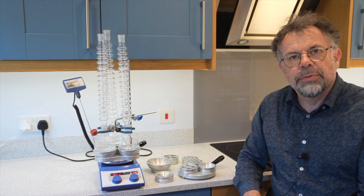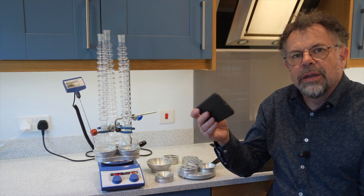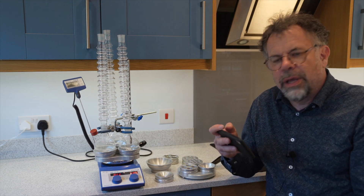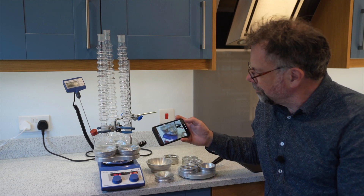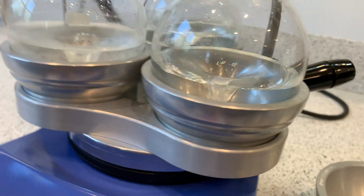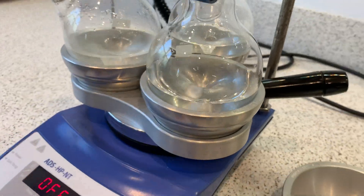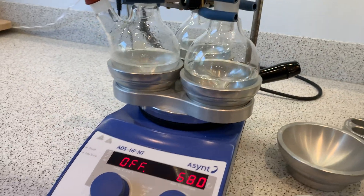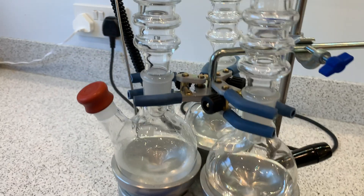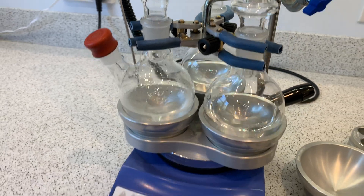I'm going to show you some close-ups now using my phone camera. I've just turned on the stirring on the hot plate — let's see how good the performance is. Here you can see very good mixing in each of the three round bottom flasks from just the one magnetic drive — very efficient indeed. And you can see the clamp mechanism: very simple design, very easy to use.